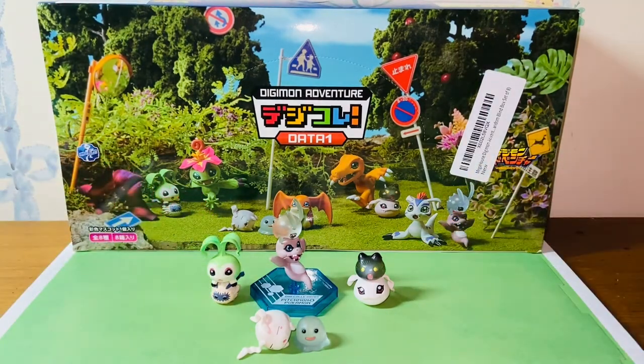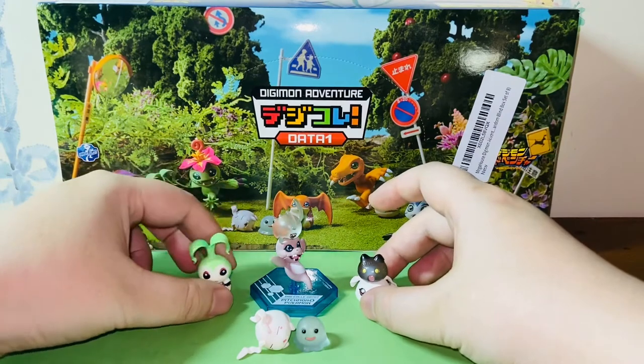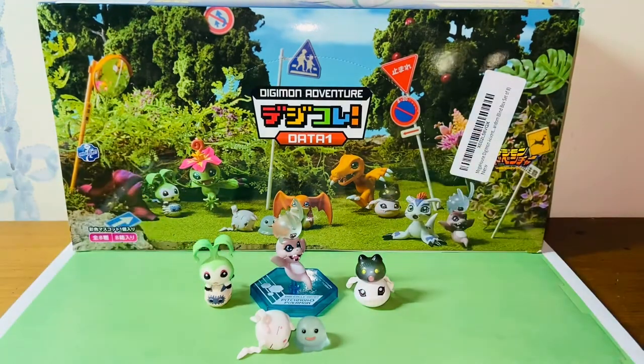Here's my review of these baby figures. They're so cute and I will give them eight out of ten. Thank you guys for watching and I will talk to you guys in the next video. Bye!